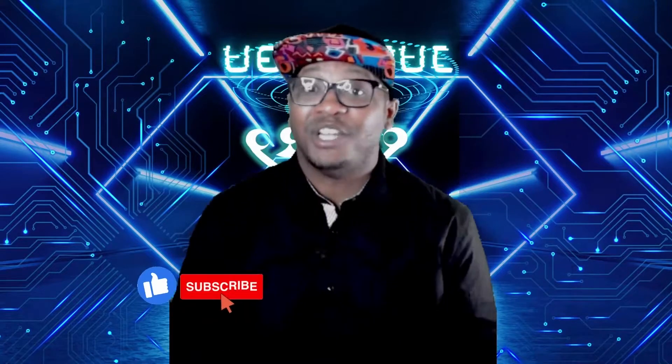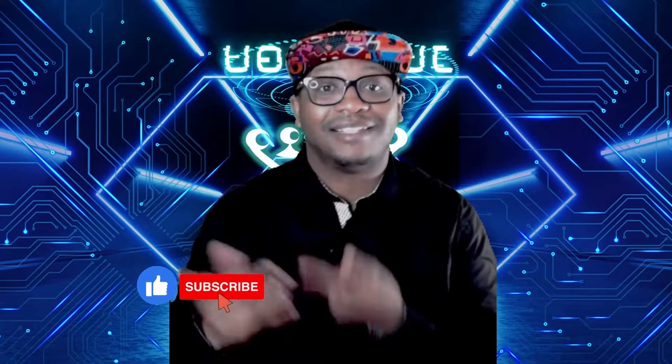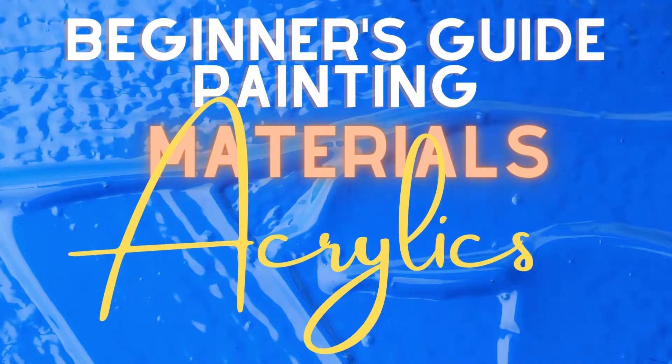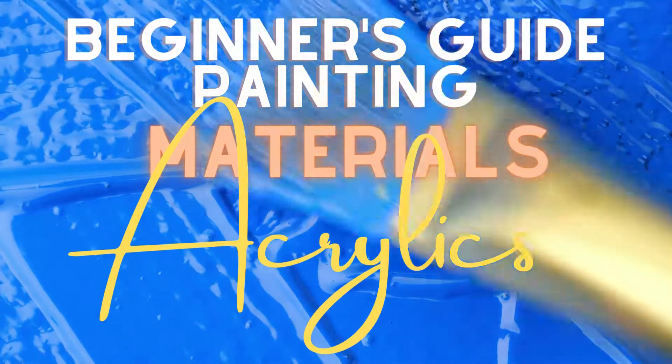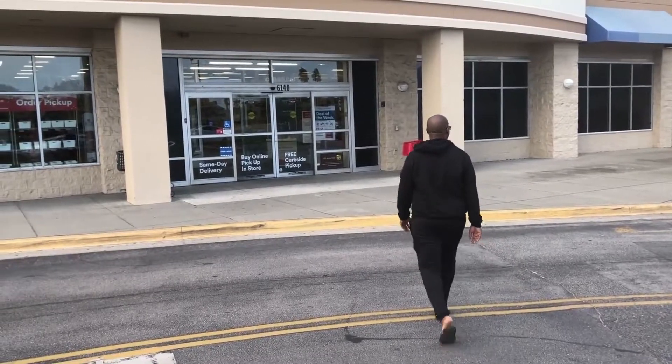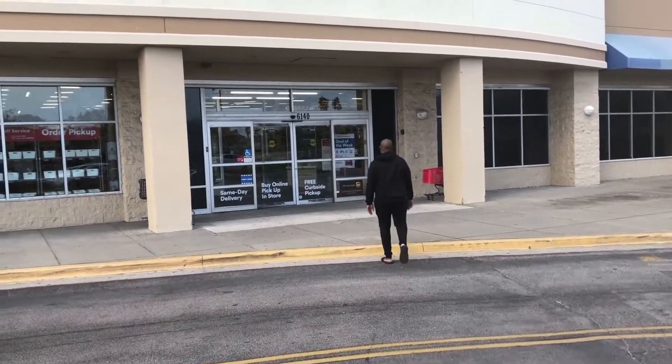Hey y'all, it's Mike here with beginner guides to materials. Don't forget to like and subscribe. Back to the store we go, or Amazon for most of us. Remember the links in the description below.